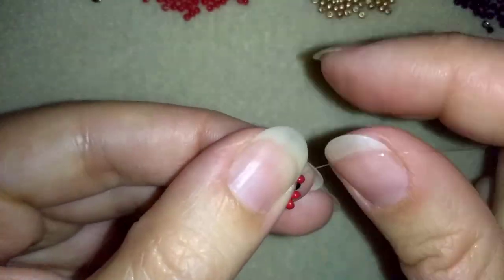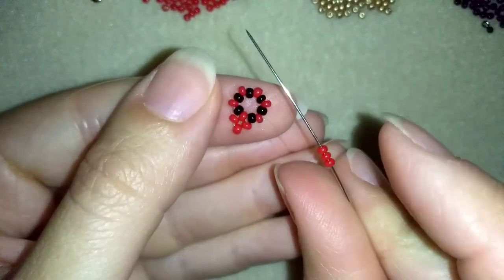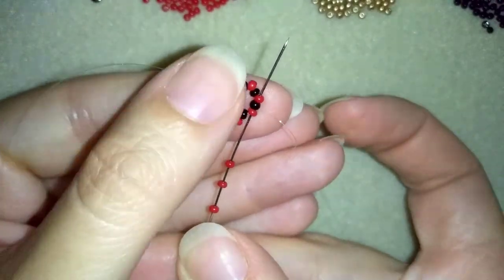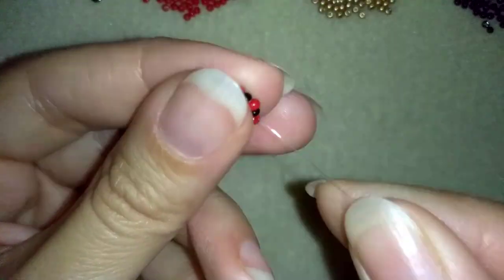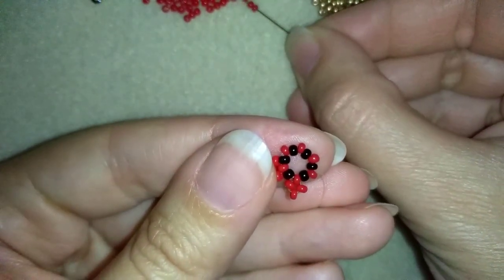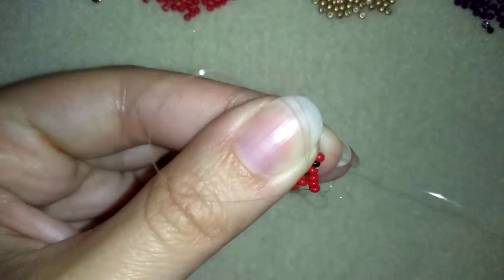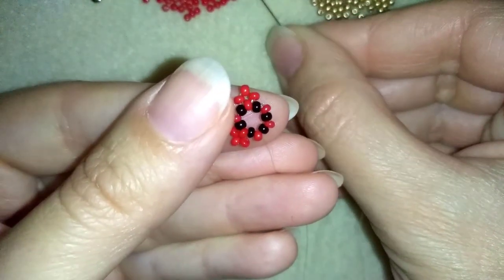I'm going through the black and through the red in this direction around my circle, and I'm going to take three more red beads and go back in a circle through this red. In one movement you could go in this direction and exit through the black and through the following red — this way you will save time. Or you could do it the old way by going only around this red one and then through the next two beads. Whatever you prefer. I'm going to repeat these three more times.